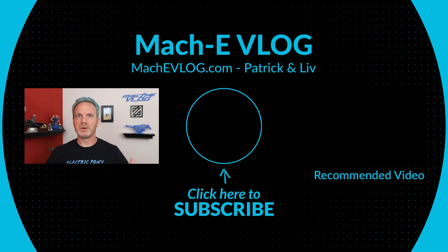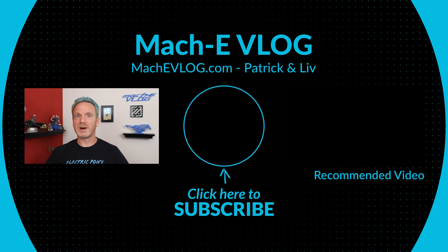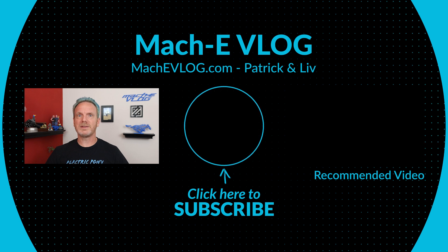That's it for my charging options and recommendations. If you have any questions or recommendations of your own, drop them in the comments below. If you could hit the like button and subscribe if you haven't already, and share this video on your favorite social media platform — Twitter or Facebook. Thanks for watching, thanks for subscribing, and I hope you have an electrifying day.